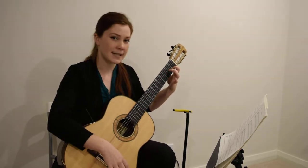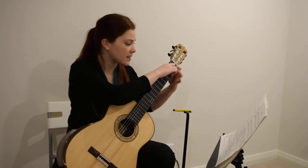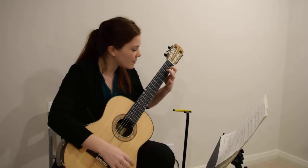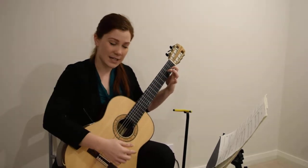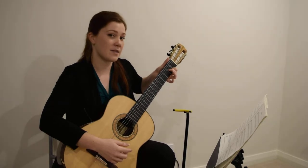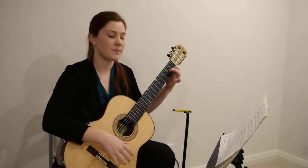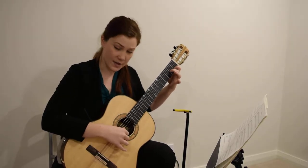If you're getting buzzy sounds, it just means that your fingers need to be closer to the fret, right up next to it, squeezing as hard as you can. And your thumb can't be higher than the guitar — you can't see my thumb at all when I'm playing. So hold that down and do the exact same thing.